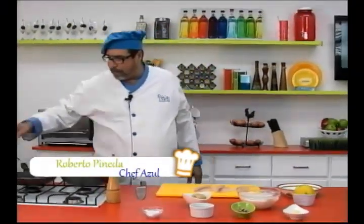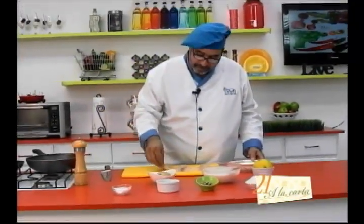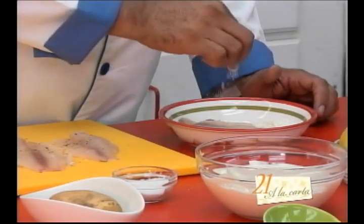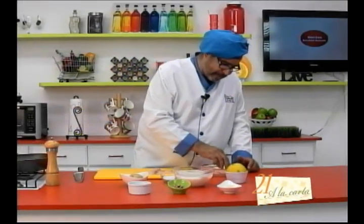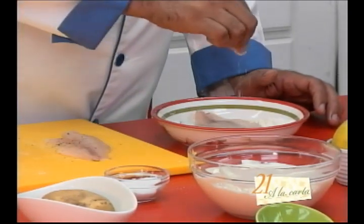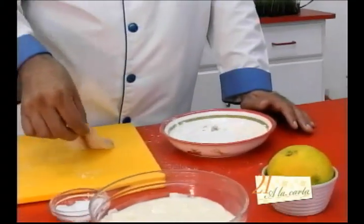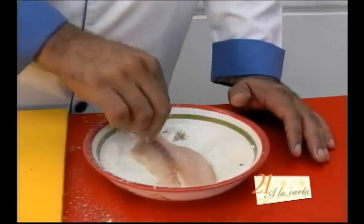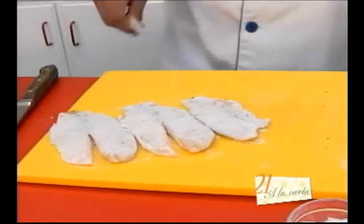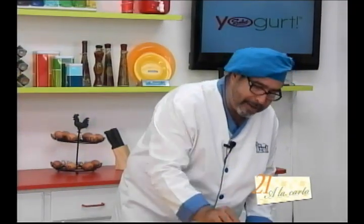Vamos a poner un poco de aceite para que no se nos queme nuestra mantequilla. Y antes de poner nuestra mantequilla, vamos a pasar nuestro filete de pescado por la harina para secarlo y que no se nos vaya a desmoronar después de cocinado, para que agarre una mejor textura. Esta harina le va a dar un look — va a parecer como que estuviera empanizado, pero no está empanizado. Si usted está utilizando robalo o dorado, tal vez no sea necesario pasarlo por harina porque su textura es más fuerte y resiste más el cocimiento.